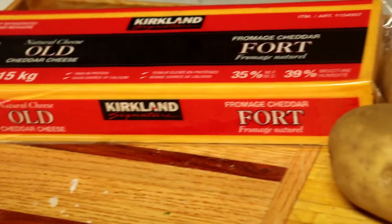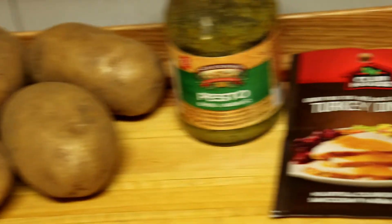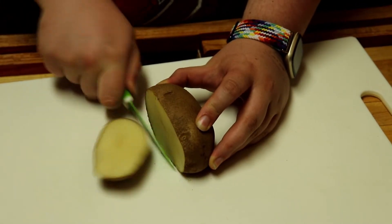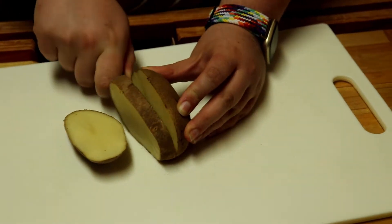Tuesday we made some pesto poutine. The pesto gave it a nice spin. Chop your potatoes into sticks, then let them soak in water. We find this helps them be more fluffy.